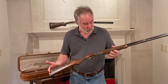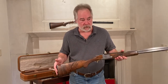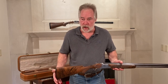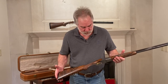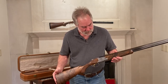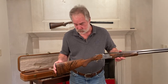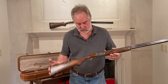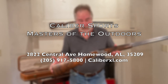This is just a unique gun that we have. We have a bunch of these and different kinds — Parkers, Purdeys, Holland and Holland, LC Smiths, high-grade Berettas, Winchesters. This is quite unusual and definitely one of a kind. So come see us at Caliber and come check this out.